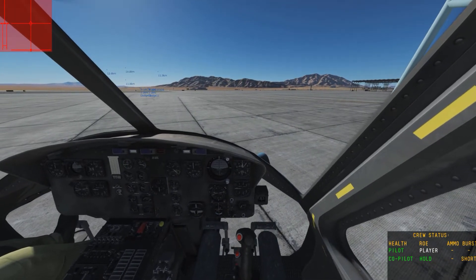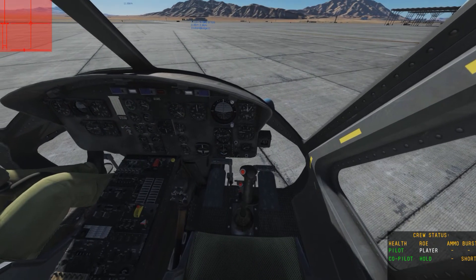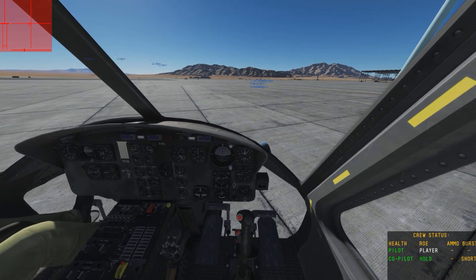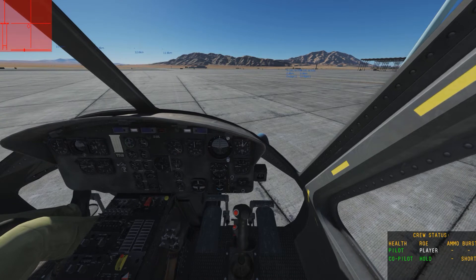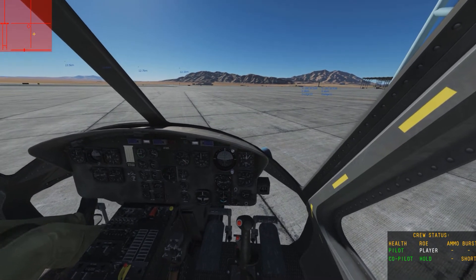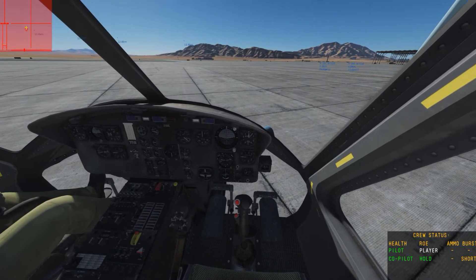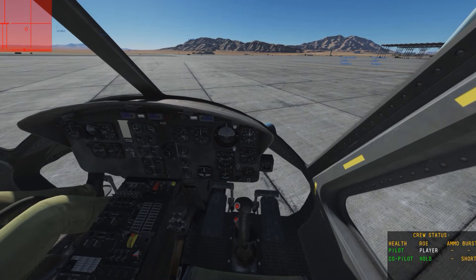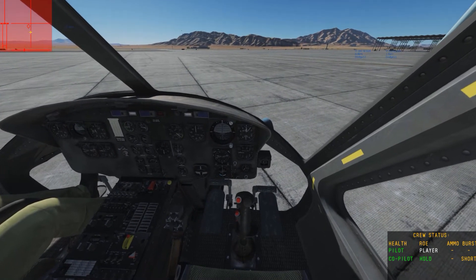So I'm going to take off from where I am. I'll pull my pedals to the left slightly because it tends to move left when I take off. I bring my cyclic left — as you can see on my left indicator — and I'm going to hold in that position and trim it. Remember, once we've trimmed, leave the cyclic — do not touch it, just leave it — and it moves back into the neutral position. However, it's trimmed there.